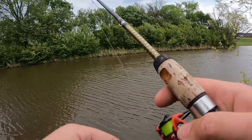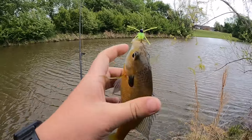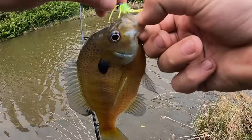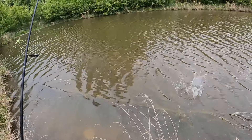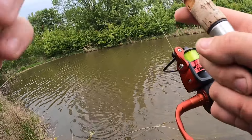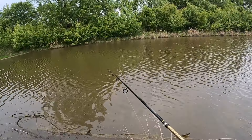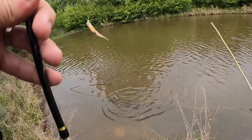Oh yeah. Another big old bluegill, red breast or something. There's another one on the old love bug, guys. Nice. Look at that thing. That's a big one. These things are just hammering it. I want this one. Another one on the love bug. I was just right there. How are you doing that? Let's throw it out there and let them eat it.